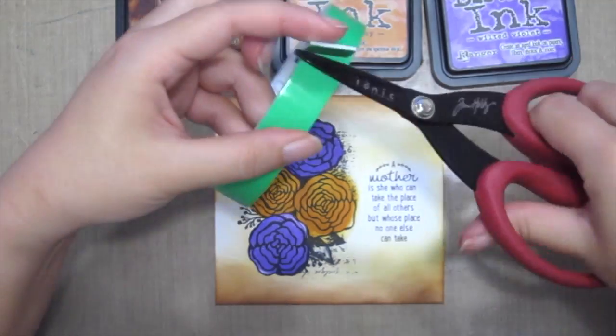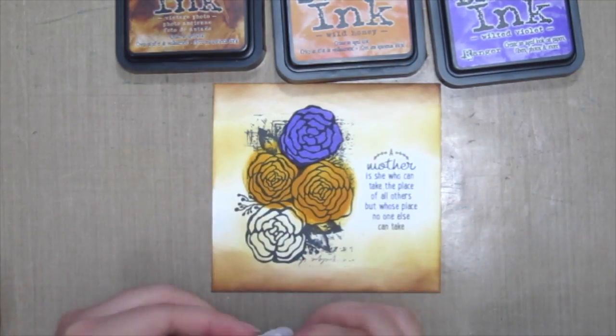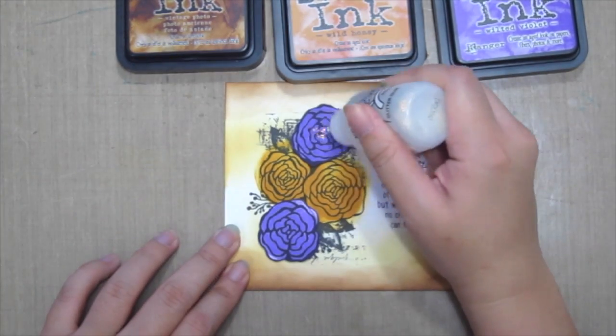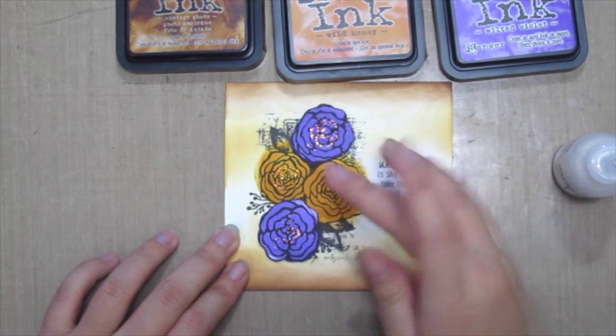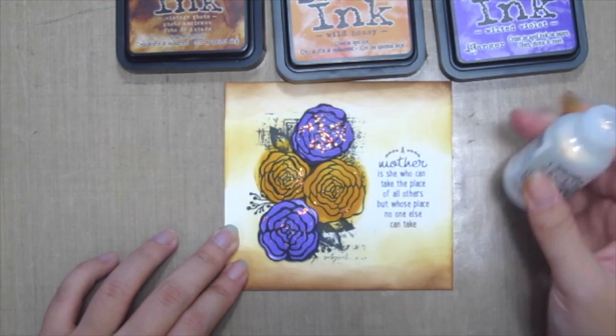Then I'm grabbing some foam adhesive to adhere it onto the card for some extra dimension. For some extra shine, I've added some ice tickles onto the flowers and just rubbing it in with my fingers to flatten it out.